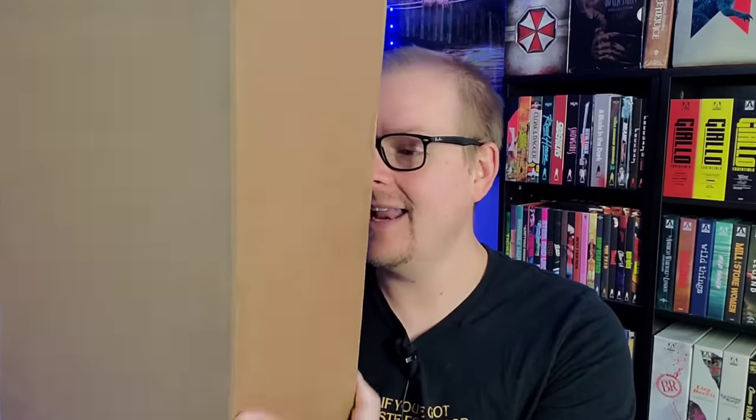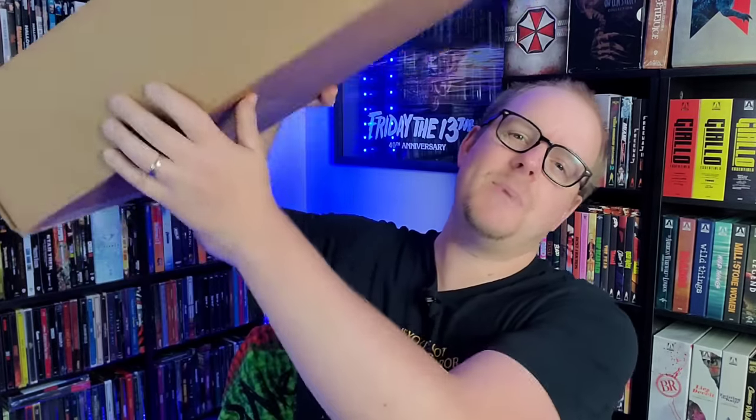What is up everybody, welcome back to the Mid-Level Media channel! The day has finally arrived — I have my Screen Factory Child's Play 4K set and I got all the additional slipcovers and posters and the whole thing. We're going to get into this big package right here and do the full showcase and unboxing. This isn't going to be a review of the actual 4Ks — I'll do that in the days that follow.